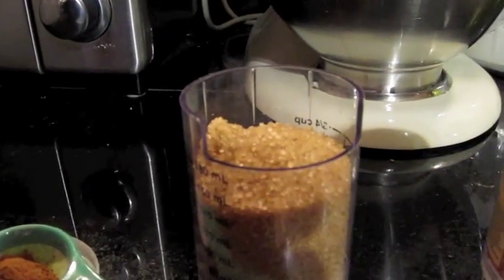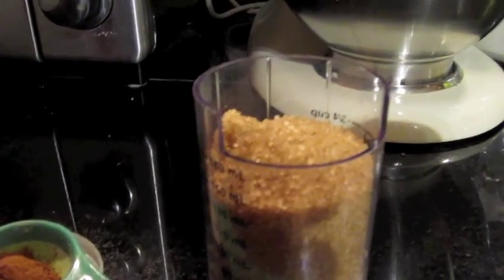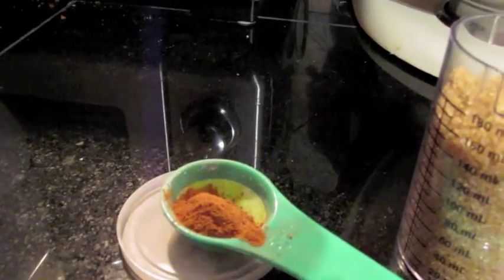Two teaspoons of baking powder, a three-quarter cup of brown sugar or some type of sugar. And I'm using one teaspoon of pumpkin pie spice, but there's also a different breakdown in the recipe in the description box if you want to separate out the cinnamon, ginger, and all that. I prefer the pumpkin pie spice because it's pre-mixed and just easier.